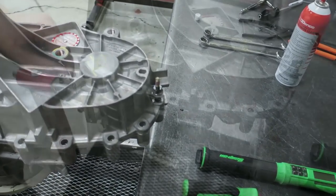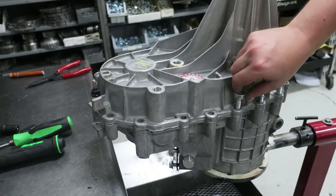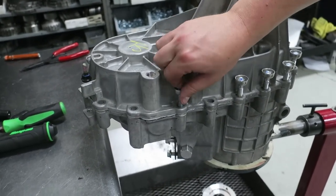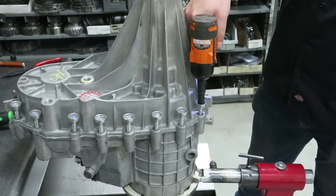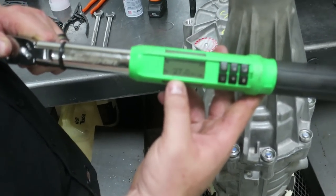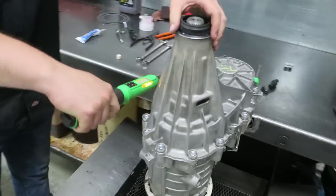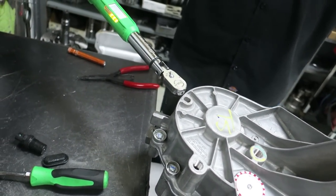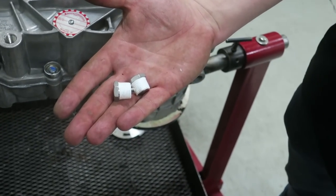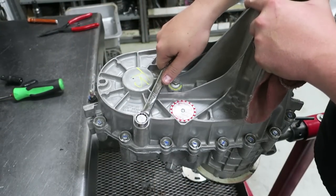Now you'll reinstall all case bolts and brackets back in the original locations. You'll want to tighten all these down to 27 foot pounds. After those are tightened down you can install the magnetic drain plug, leaving the fill plug loose until you get the unit back into the truck where you can then fill it and tighten that down.